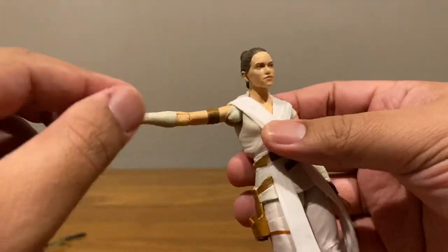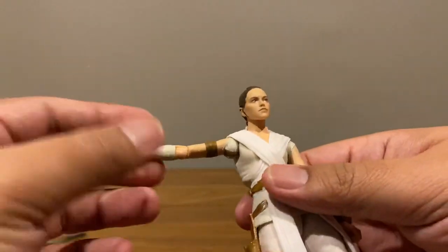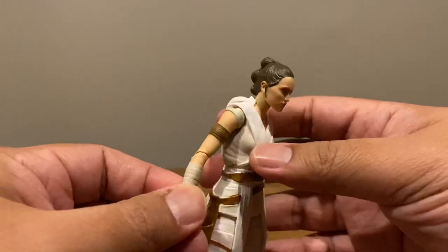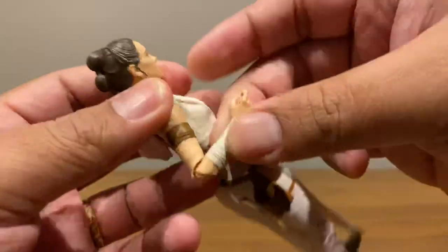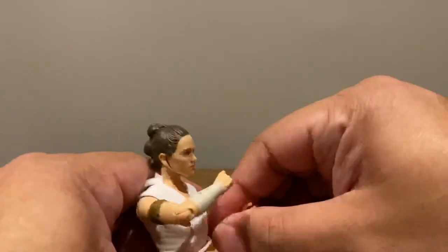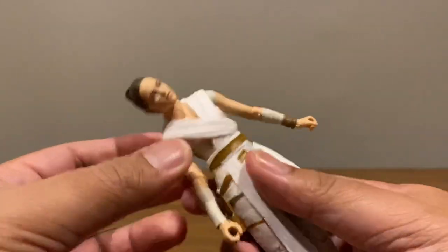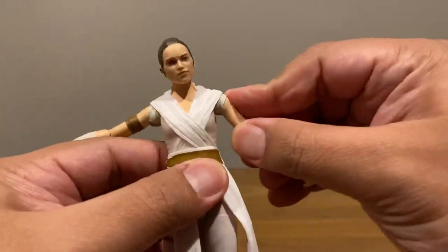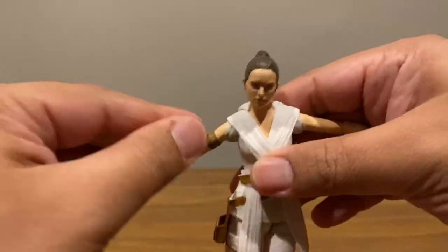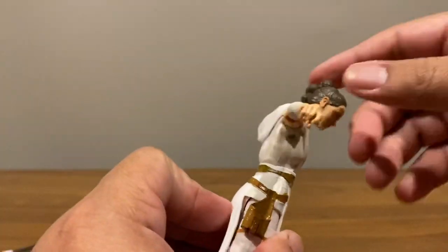The stuck shoulders seem prevalent — I saw another review of Rey and their shoulders were stuck too, so it looks like it's common. The elbow goes more than 90 degrees and swivels — I showed her dual-wielding the lightsaber, so it's poseable enough for that. The ab crunch is fantastic — side to side, good ab poses, pushes forward that much, out the back that much.